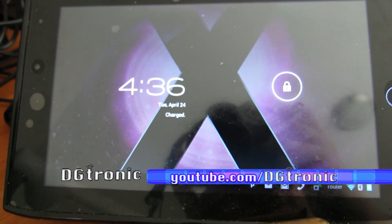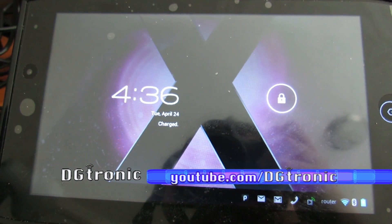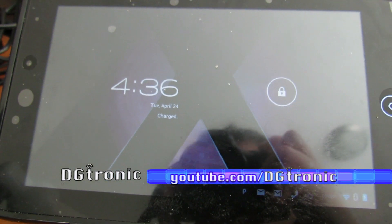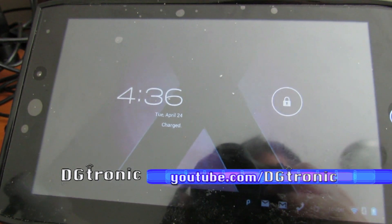Hey everybody, this is Digitronic, and I'm back with another tech related video. I'm going to be talking about my Acer Iconia A100 tablet that you can see right here.